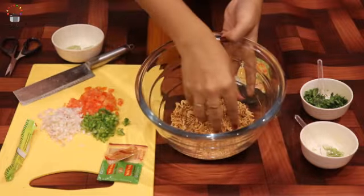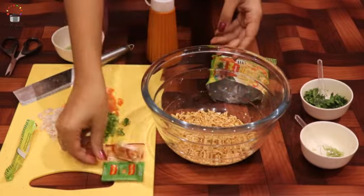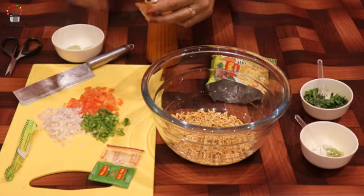We have taken a big mixing bowl. Then we add the Wai Wai masala. This masala is so tasty — we just need to add spices to it.